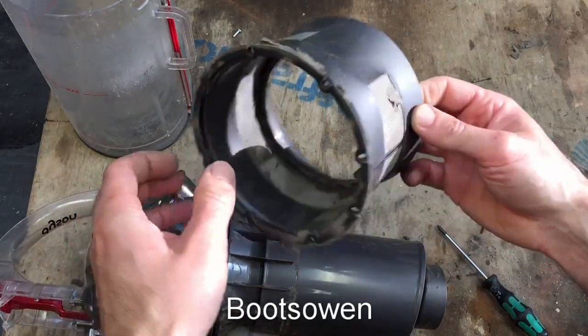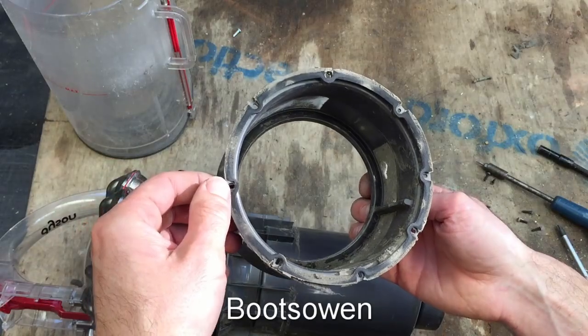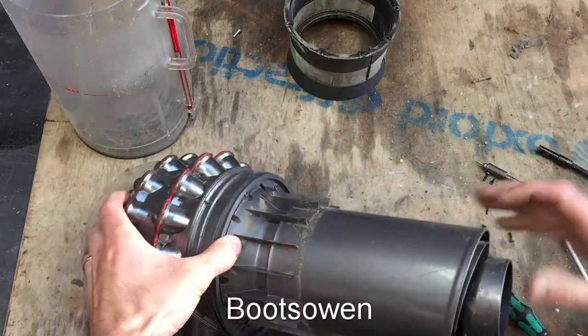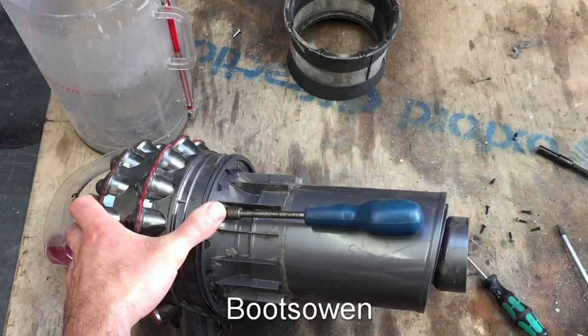There's a load of crusty dust caught on that gasket. Be careful because those gaskets aren't very strong. What are we up to then? Is there more screws in here? Yeah, probably another eight.